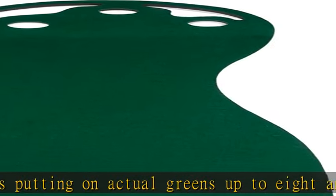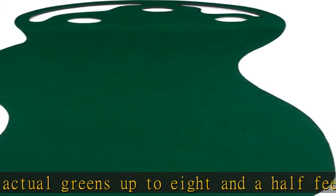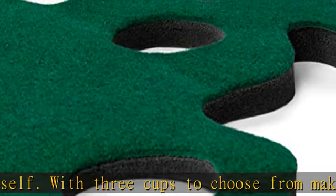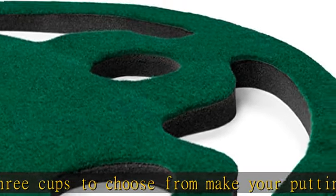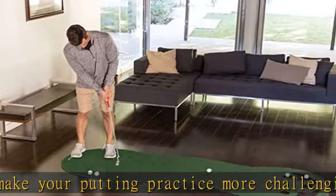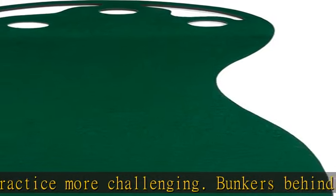Practice consistency to improve your putting stroke — squaring the face, tempo, and follow through. The premium mat true roll surface simulates real green conditions with a similar stimp reading. Portable at eight feet six inches long by three feet wide, this indoor putting green fits in nearly anywhere. Check the description to get this product today at the best price.